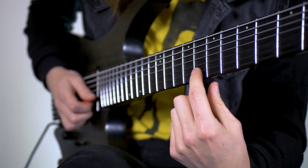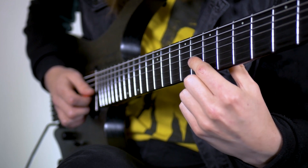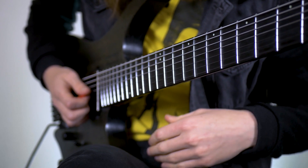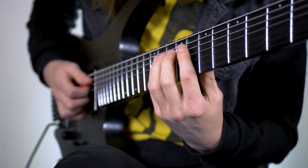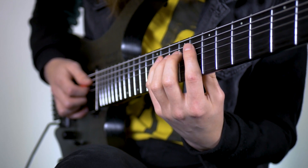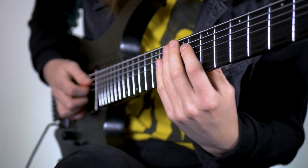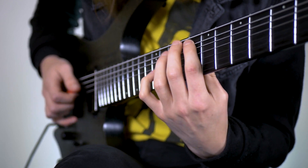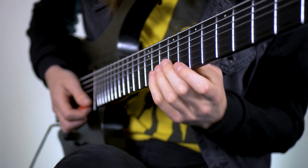Then we're going to descend the C minor pentatonic: 10th fret on the G, 8th fret on the G, 10th fret on the D, and 8th fret on the D. Then we're going to hit 11 on the A and then another little bebop move - we're going to go 8, 9, 10 on the A - and from there we're going 11 on the E down to 8.